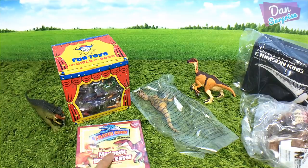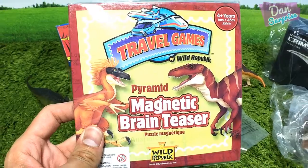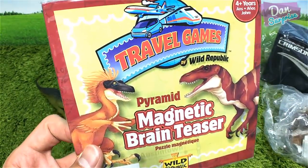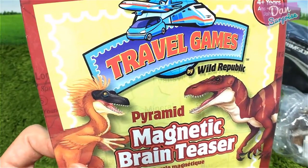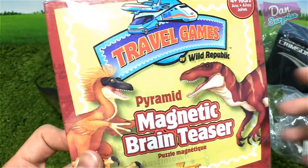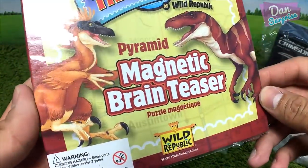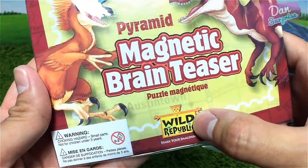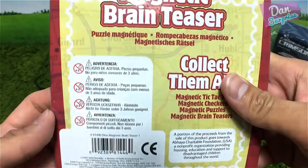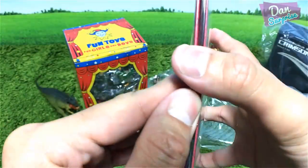Next item — we have a dinosaur game. Travel Games by Wild Republic — not a sponsored ad, I purchased this myself. It's a Pyramid Magnetic Brain Teaser. The Wild Republic logo is on the front, and there's not much going on at the back, so let's open this up.